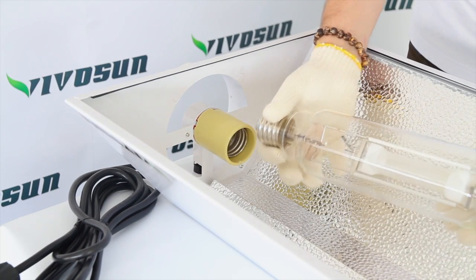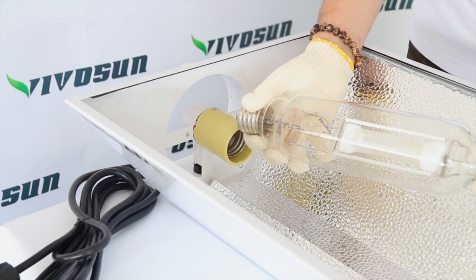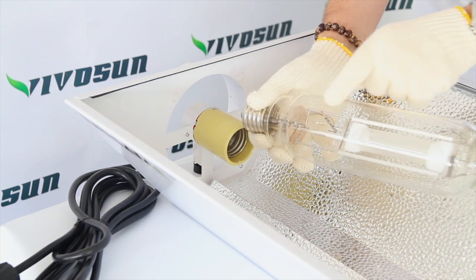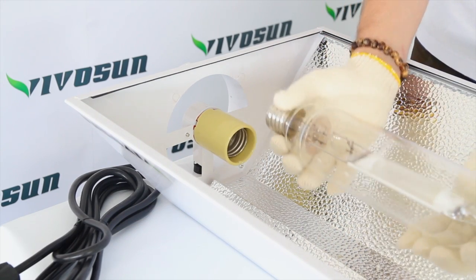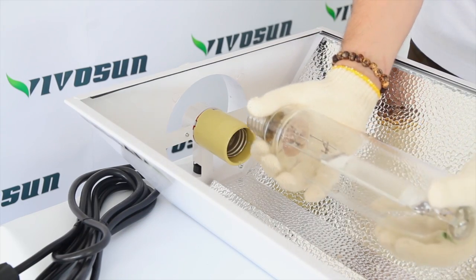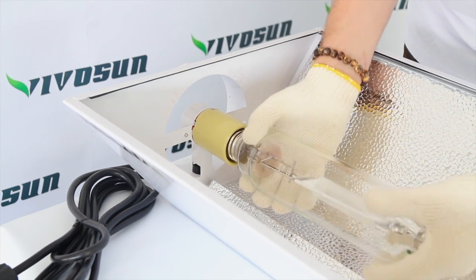Now let me show you how to install it. Before putting the bulb in, make sure that you wear your gloves — do not put your bare hands on the bulb, we don't want to leave any prints. Having your gloves on and your bulb in your hand, gently place it in and screw it tightly.